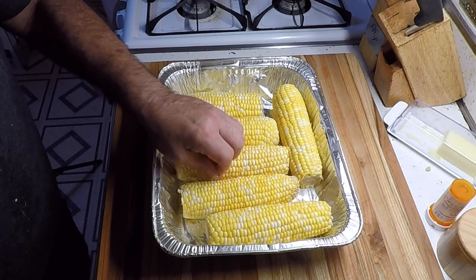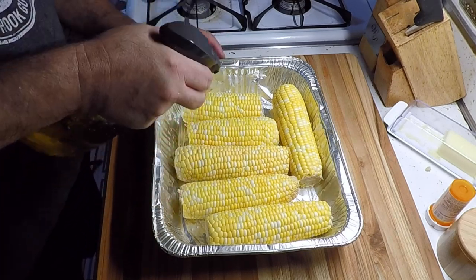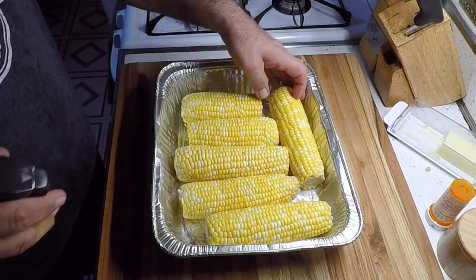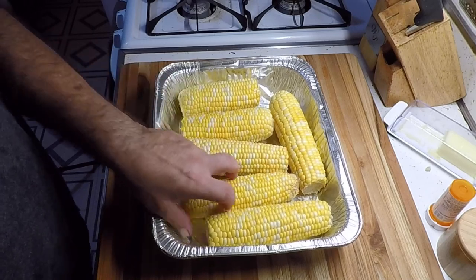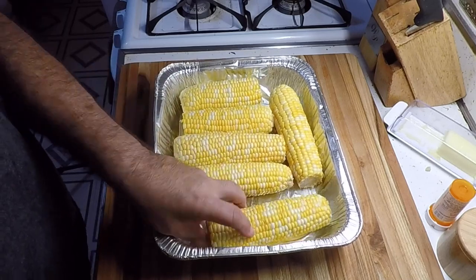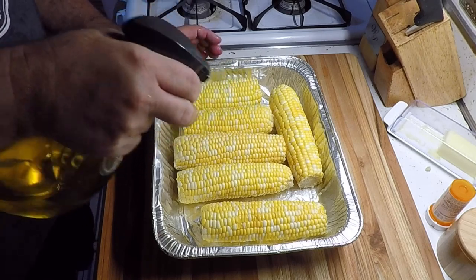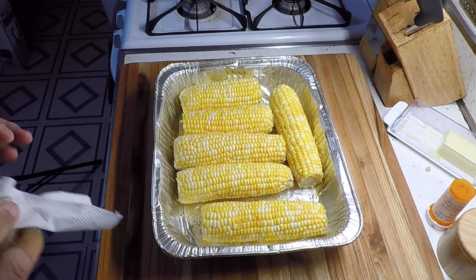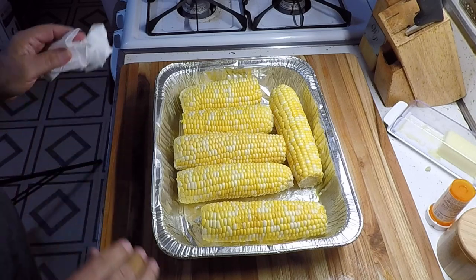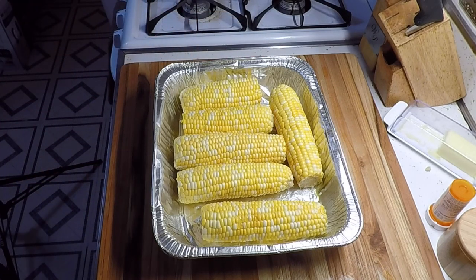I got some fresh corn here, just shucked it. I'm gonna spray it down with some olive oil on both sides. We're gonna take it out on the Pit Boss — we've got the Pit Boss set to about 400 degrees. What I want to do is get some char on this, get it cooked, and we'll bring it back in, cut it off the cob, and put it together.